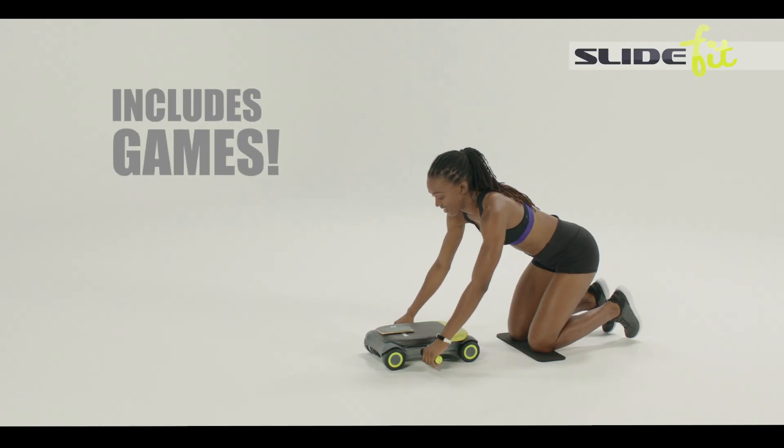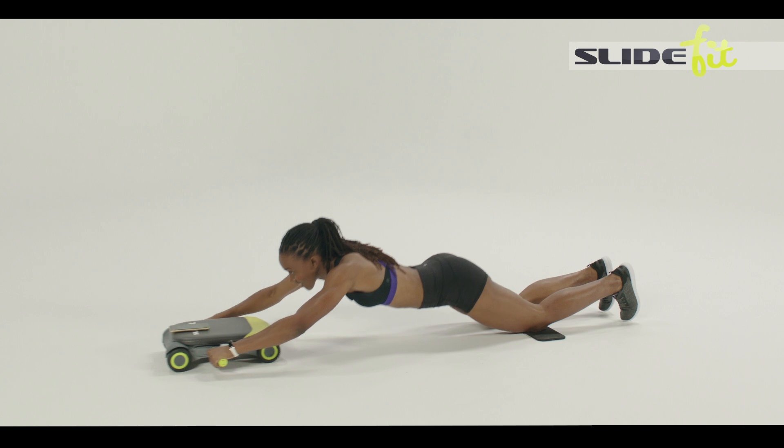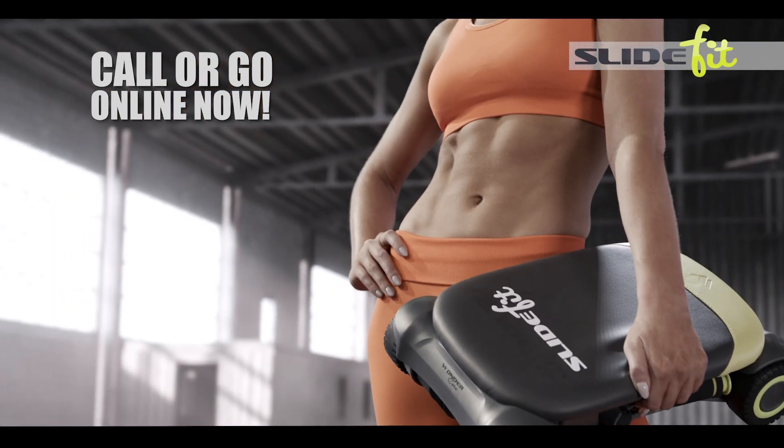It even has built-in SlideFit games, so you'll be having so much fun you'll completely forget you're doing core exercises at all. Call or go online right now and get your very own SlideFit system before supplies run out.